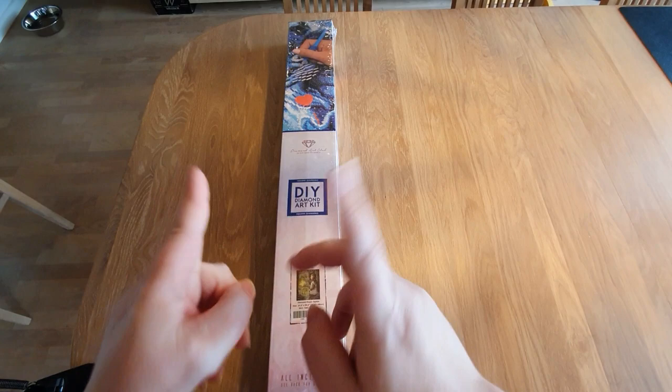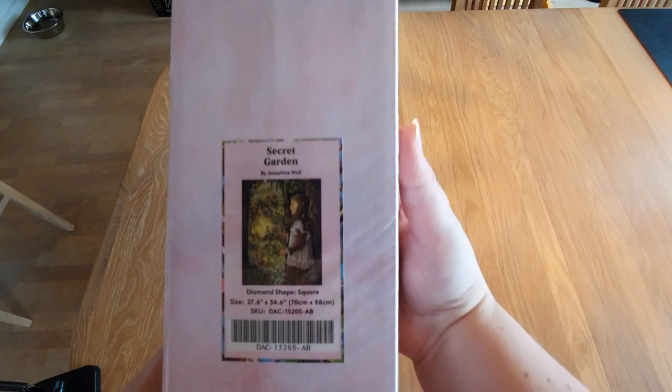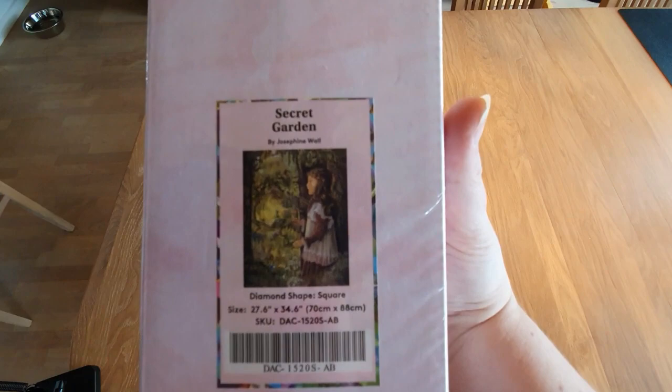But first, how are you guys doing? It's Friday — what are you doing this weekend? I hope you're doing well. Let's get to this unboxing. Today, a very special event is going to start, and from this picture, I'm pretty sure you can guess what it is. There is a Josephine Wall event starting.